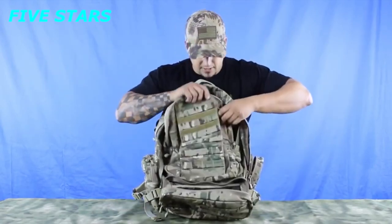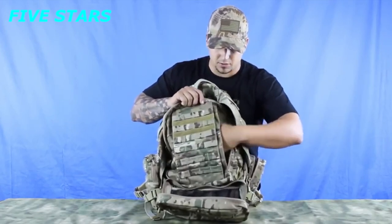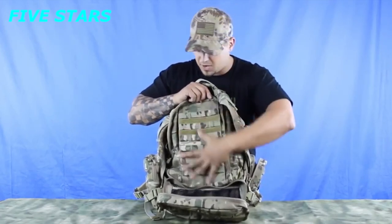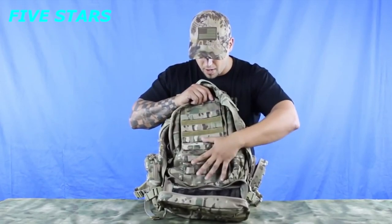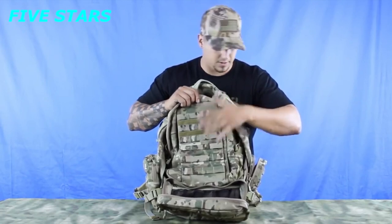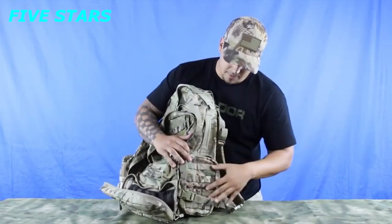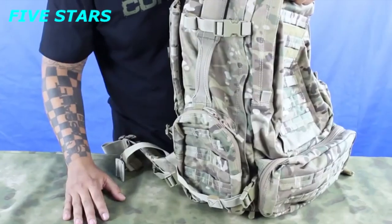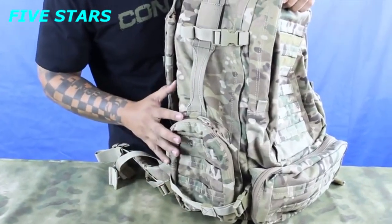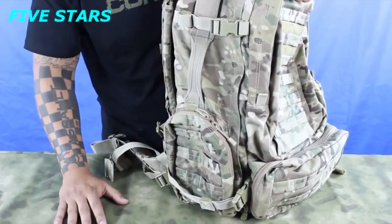The front of the pack also has a small slender slim pocket for documents or anything else you need to throw in there, and this panel is loaded with webbing and hook and loop for a name tape, blood type, or any other modular pouches you want to add, as well as webbing along the side pockets. The pack has two compression straps on each side that help you compact your pack down and reduce your profile in a combat environment.